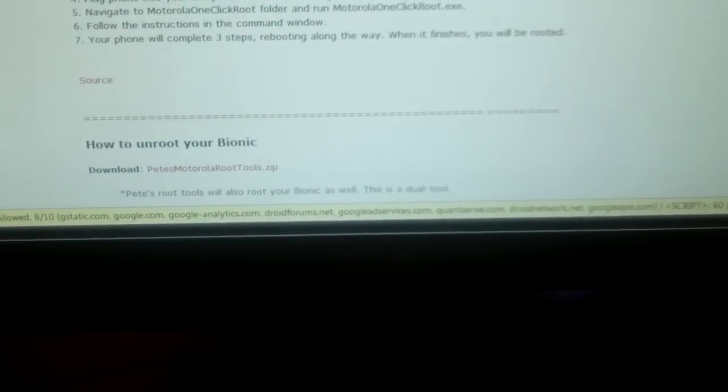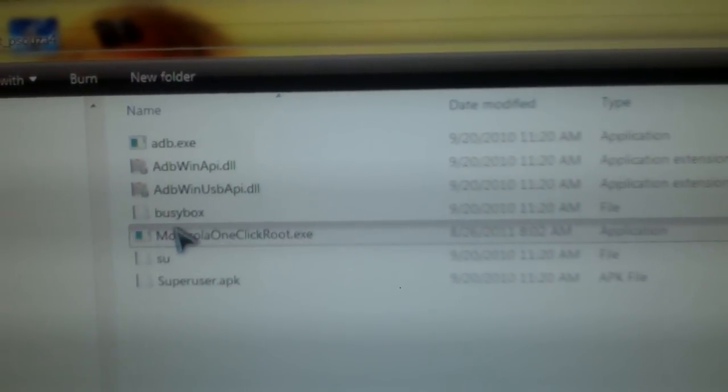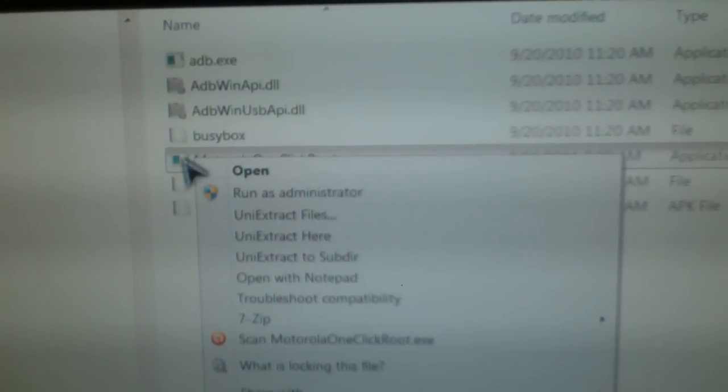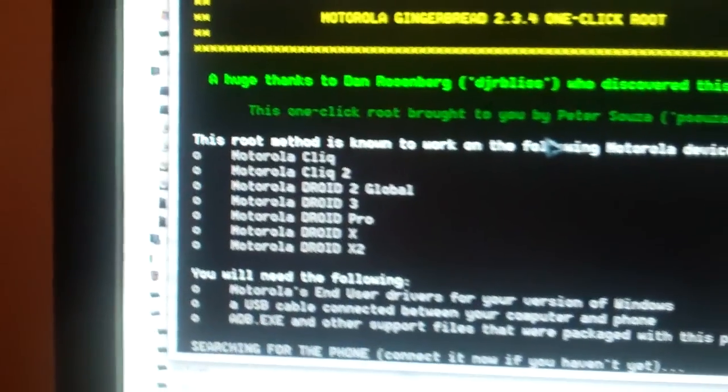Next step: go back onto your computer and you're going to want to run Motorola One Click Root.exe. I personally right-click on it and click Run as Administrator — you might have to hold Shift to get that to pop up. Run that and here it is.